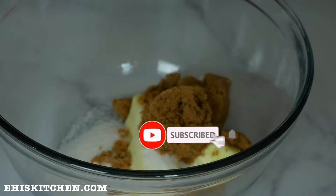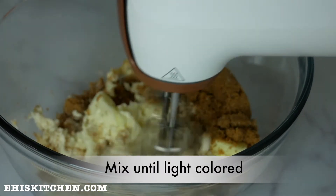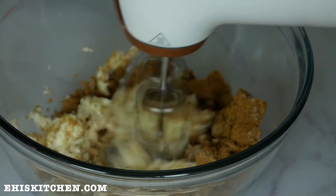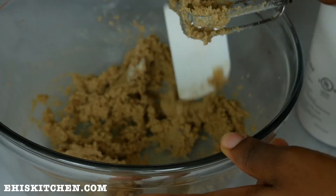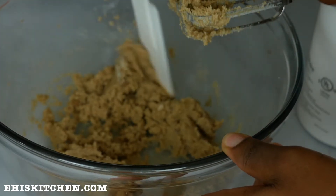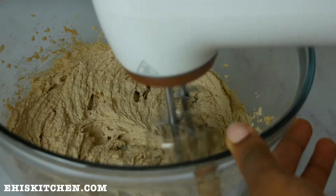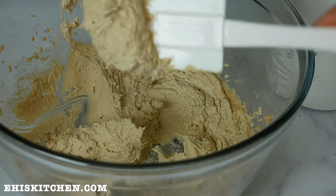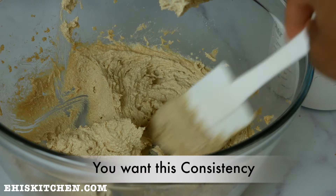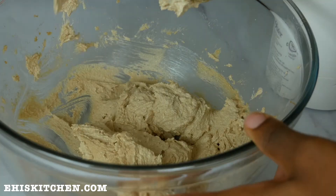I go on to mix this for about four to five minutes, or until it's slightly lightly colored. Ensure that you mix your dough thoroughly because this is a very important stage in the chocolate chip cookie recipe. You want this consistent — as you can see, it's airy and ready to go.